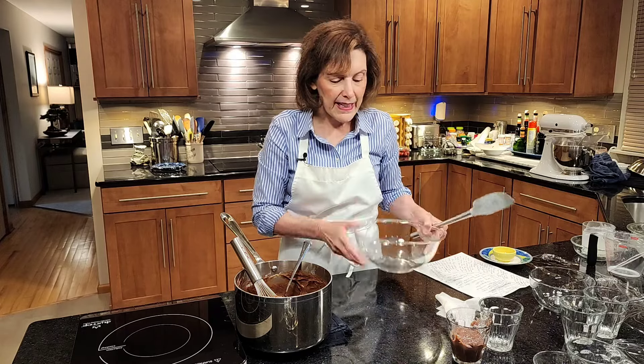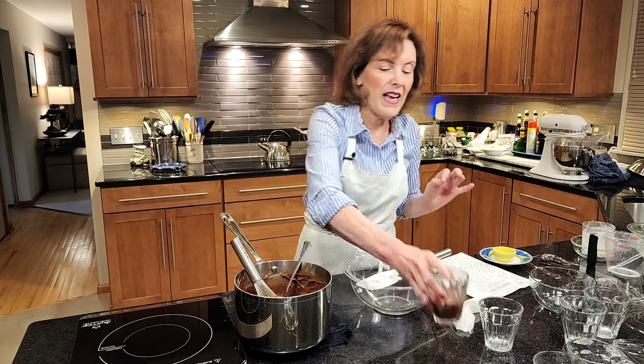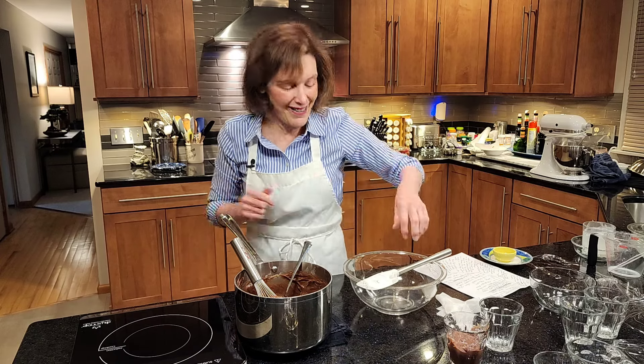Either way, let it chill in the refrigerator until nice and cold. And when we come back, we're going to garnish them with some whipped cream and other things. I'll see you back.